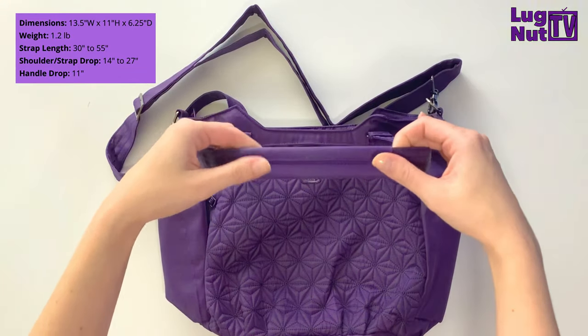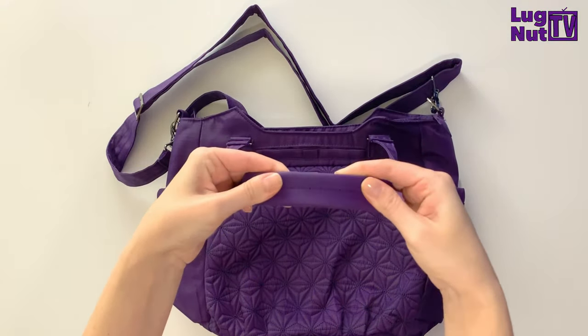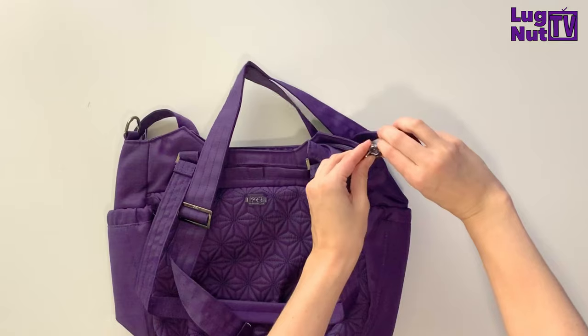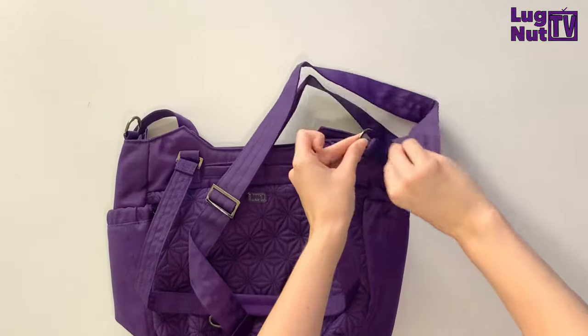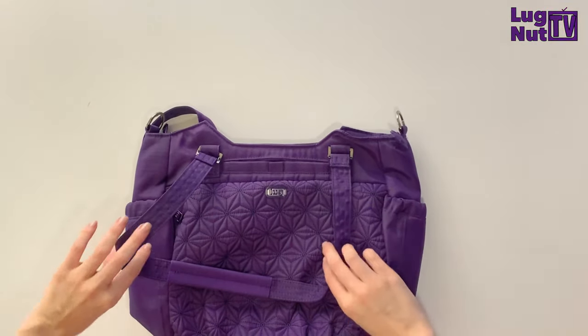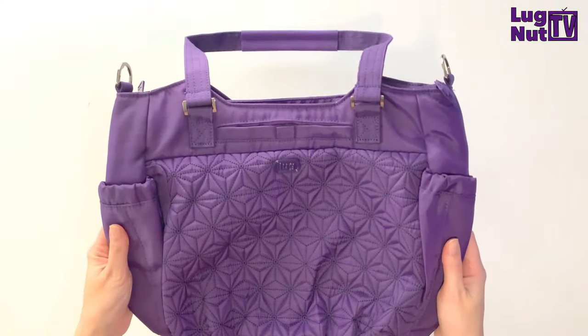Welcome back! Today's video is all about the Scuttle. The Scuttle can be worn as a shoulder bag or a crossbody bag. The shoulder straps are going to have anti-slip grip, and the crossbody strap is removable and completely adjustable.